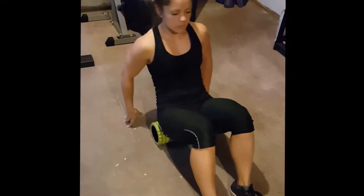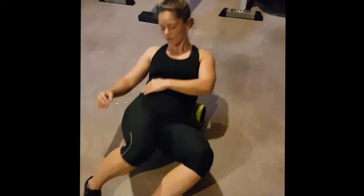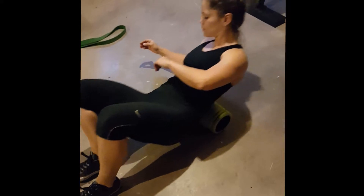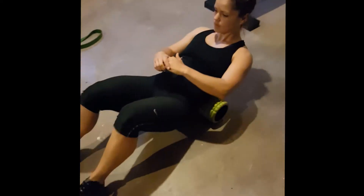Next up I'm going to go ahead and roll out my back. Your back plays a huge role in your overall movement for the squat, so you want to make sure those muscles are nice and loose and broken up so that they don't restrict any movement going in.